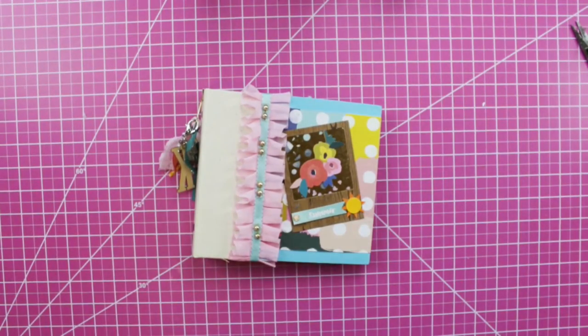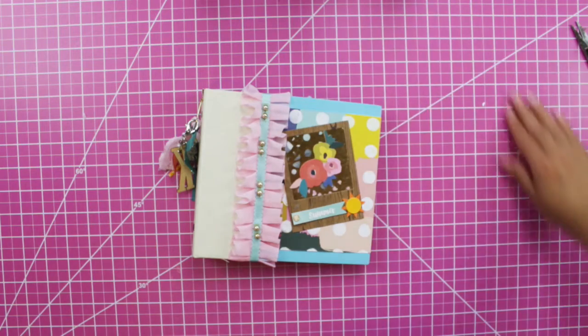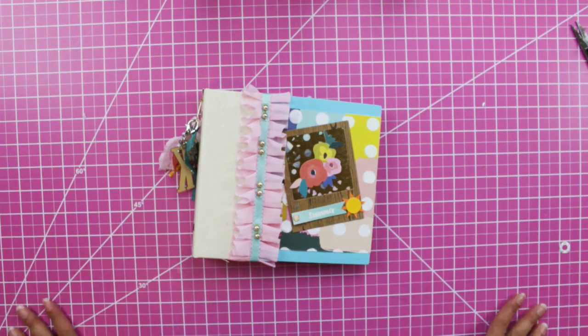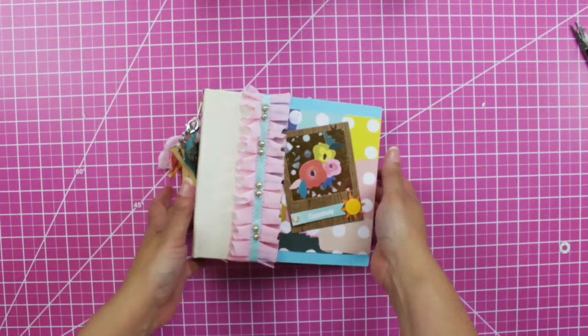Hi, welcome back to my channel! Karina here, and if you are new, welcome! I am Karina and I love to paper craft. Today is part three, the final episode of my Summer Fun mini album.